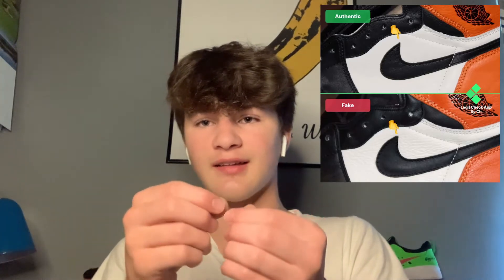For the fourth way, look at the swoosh. On the authentic pair, look at the very top tip of the swoosh — it's very pointy and looks sharp. On the fake pair, it looks rounded or dull, and it kind of looks like it's sticking up and not sewn completely down to the leather. That is one way you can make sure your Jordan 1s aren't fake.